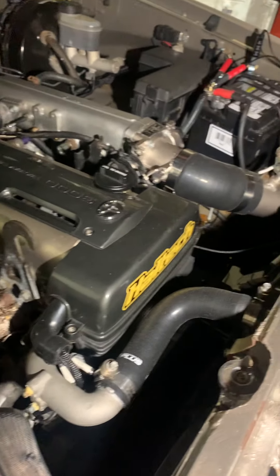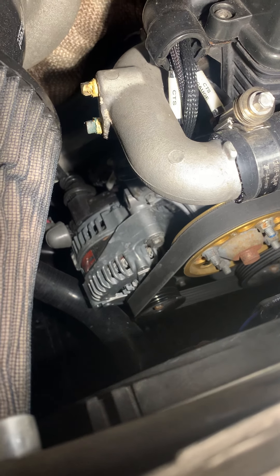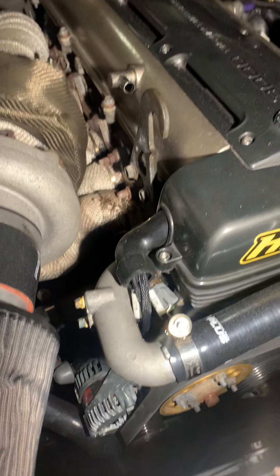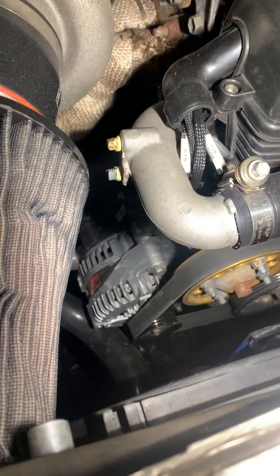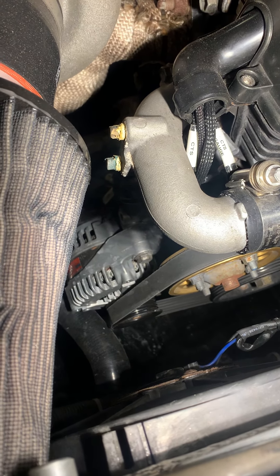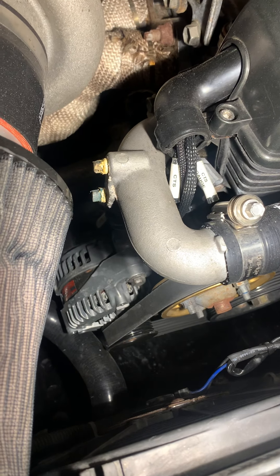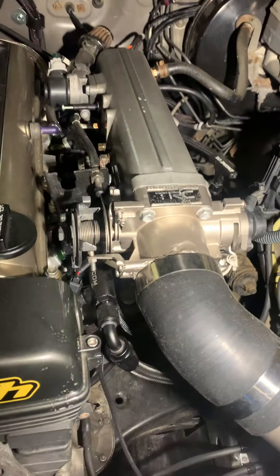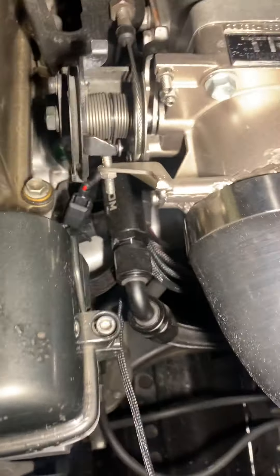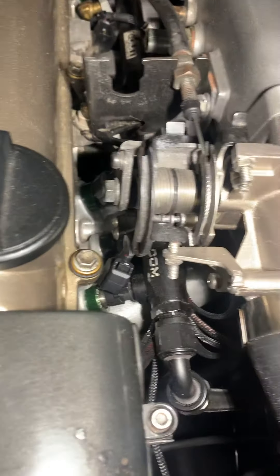I put a 130-amp Tundra alternator in there — a brand new reman Denso alternator. It had an overdrive pulley on it, so I kept the stock pulley on there. I had a lightweight one on there before.